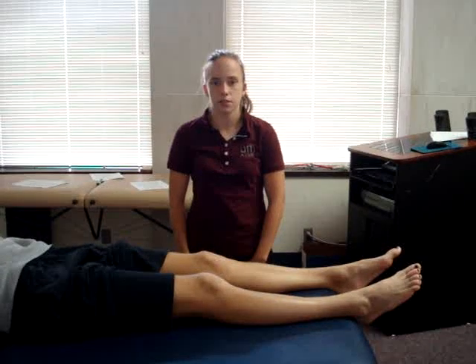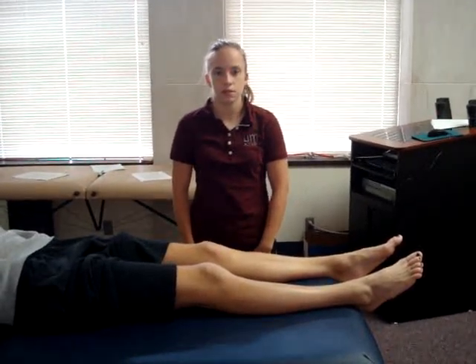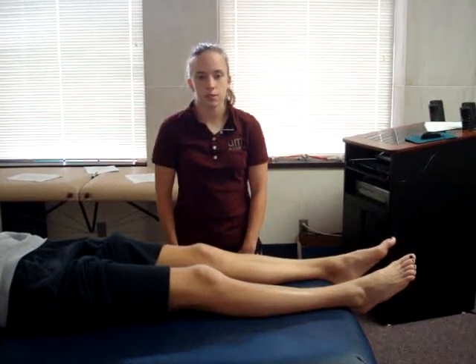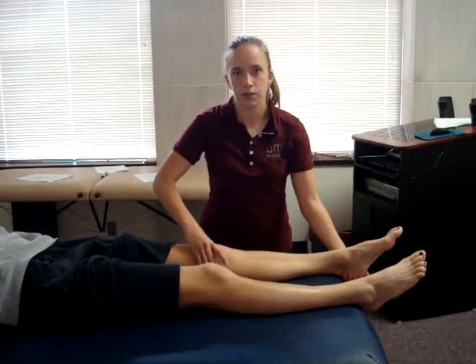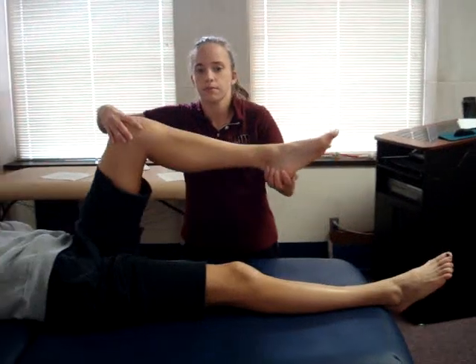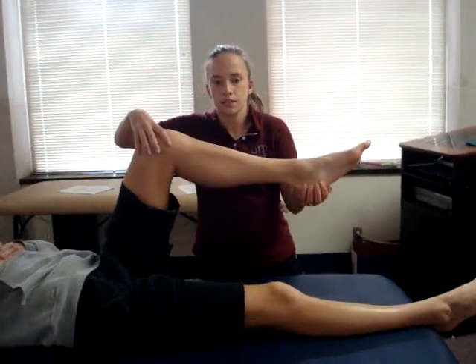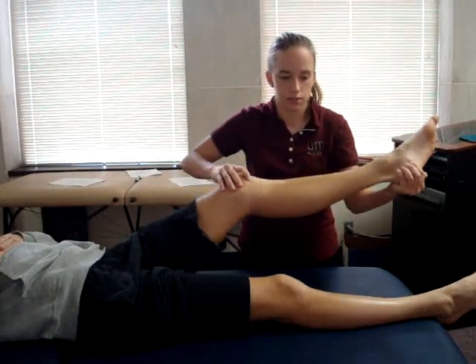The test being performed is McMurray's test. The patient's position is supine. The examiner stands alongside the involved knee. The examiner's distal hand grasps the patient's heel, while the proximal hand is on the patient's knee with fingers along the medial and lateral joint line. The examiner begins with the knee completely flexed, then begins to extend the knee while externally rotating the tibia and applying a valgus force.